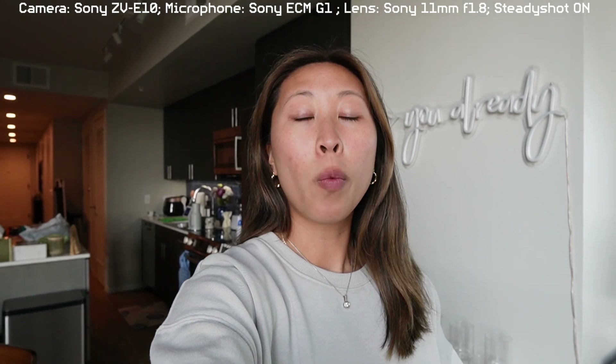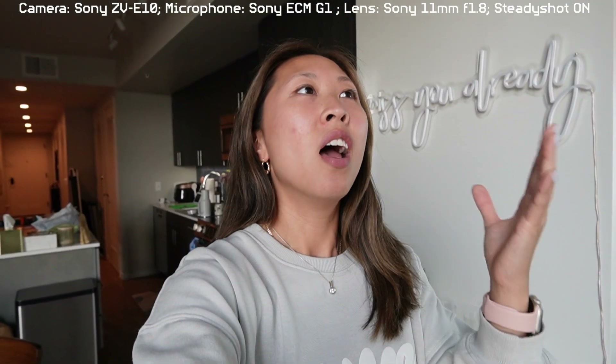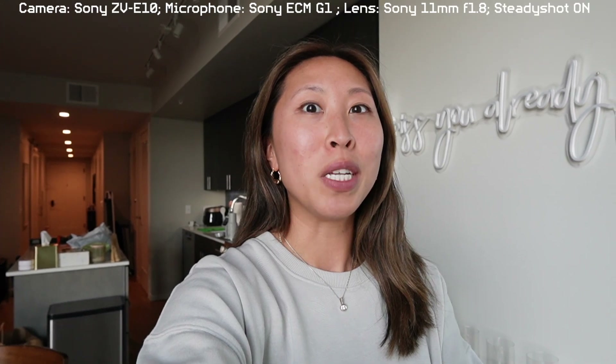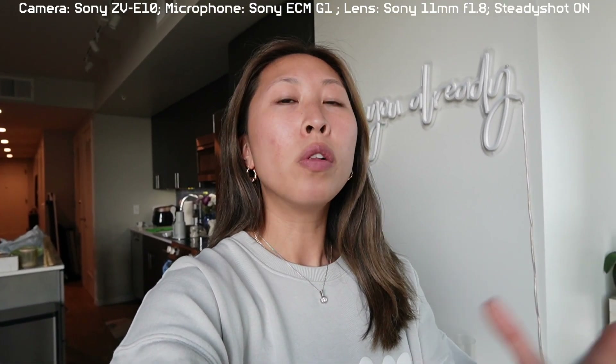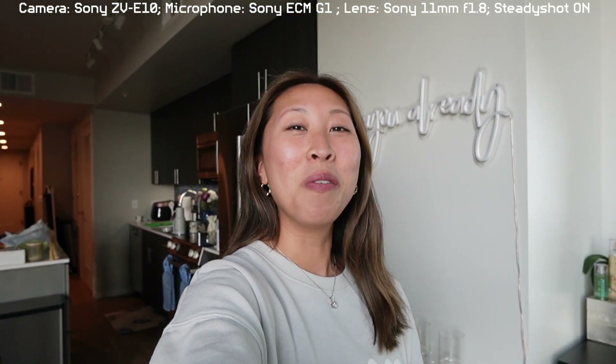Here's the same lens — the 11mm wide angle lens — with steady shot on. I'm holding it the same way, arm's length. You can tell it crops in a lot, which is initially why I wanted to get a new camera and not use the Sony ZV-1 anymore, because I like steady shot. I think it's really smart. When you're walking around, it's a lot more smooth to watch. But without the wide angle lens, it would look too close. So with steady shot on and a wide angle lens on, I feel like it looks pretty normal.